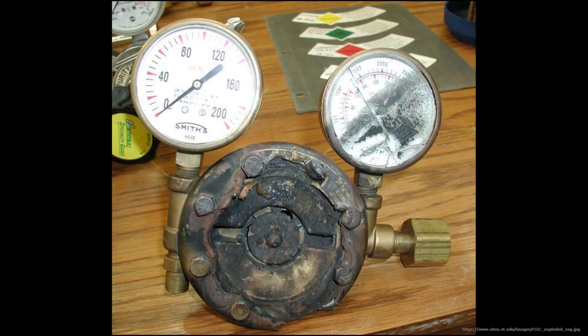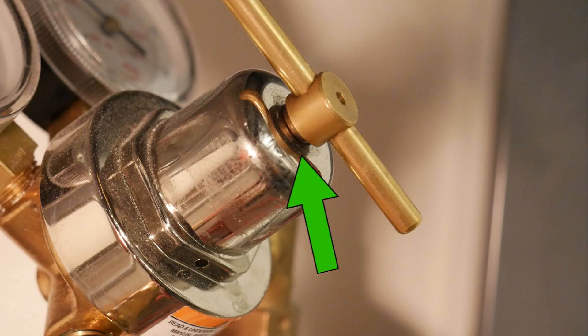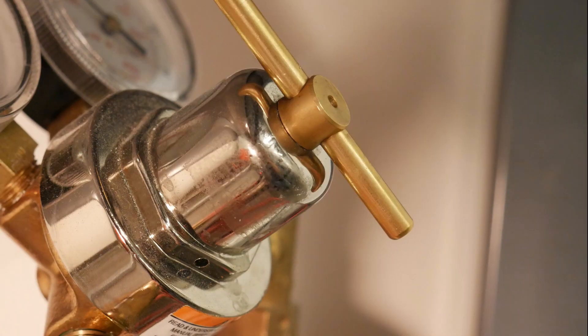Opening the cylinder with the regulator set to full pressure can cause damage to the diaphragm and become dangerous. To prevent this, look at the T-handle adjustment screw. We want to make sure that some threads are visible and that the T-handle is not fully tightened.